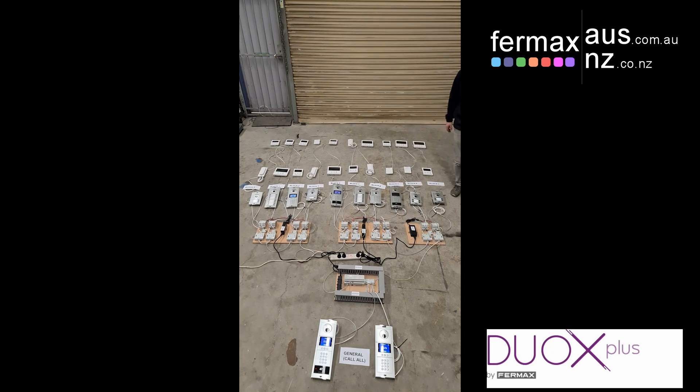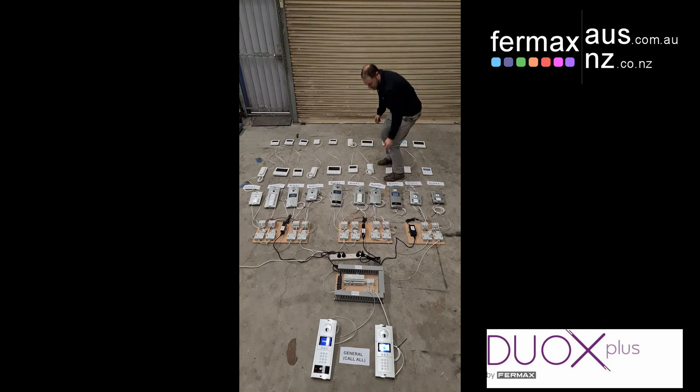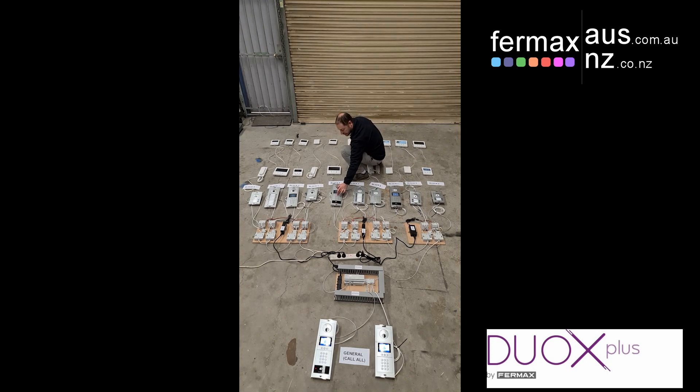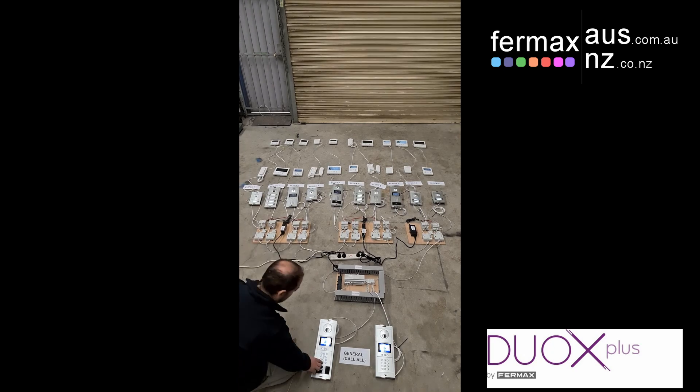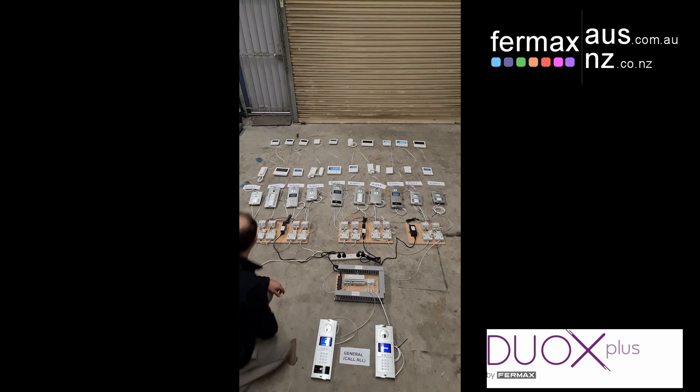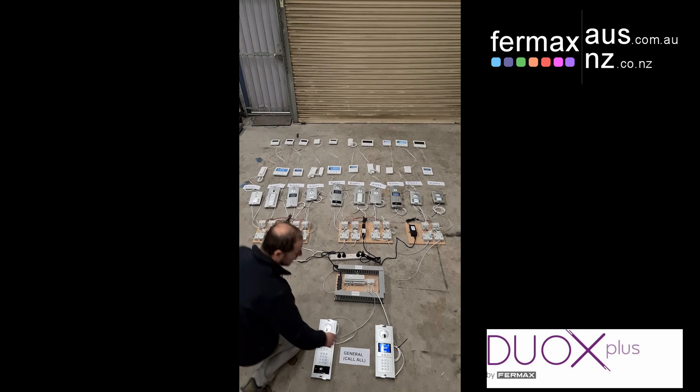So we'll start from right to left and call the door stations. So that's those two, four, six, eight blocks — all communications enabled — and the last two, a call from the general, and then we can actually have a multi-channel call from the other general at the same time.